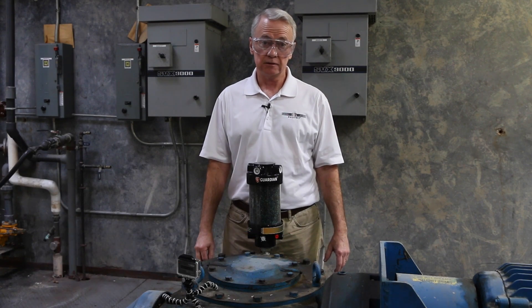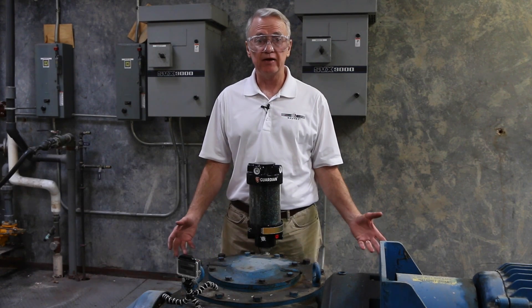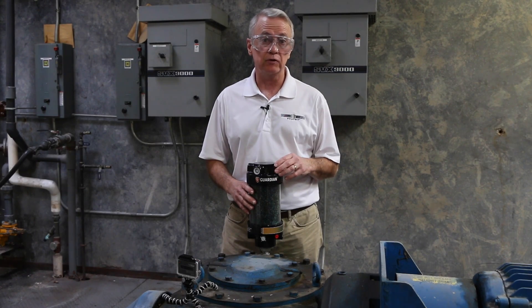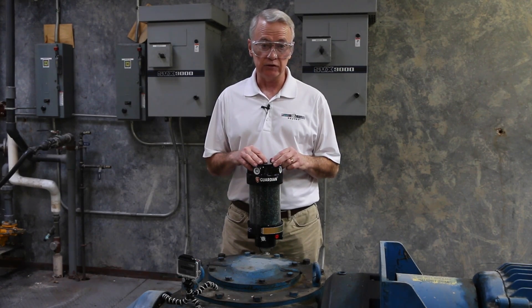Good afternoon. My name is Ken Stotts. I'm an industrial account manager with Whitmore. This afternoon we're in a plant that manufactures water-based coatings. We'd like to talk about best practices for replacing a desiccant breather.